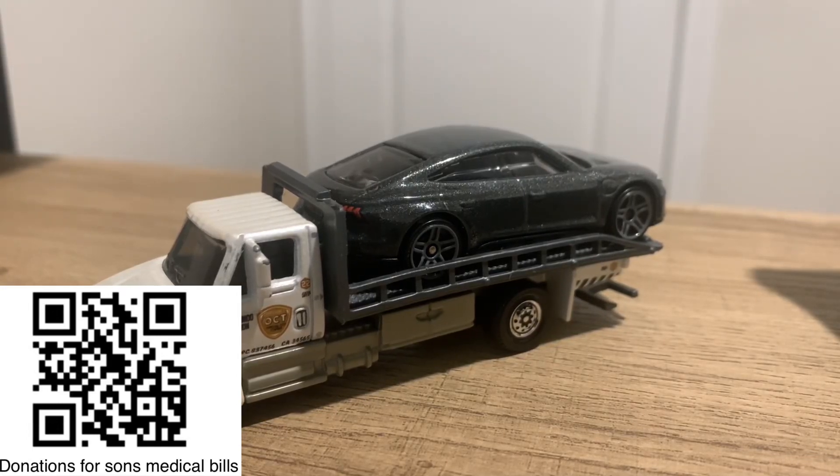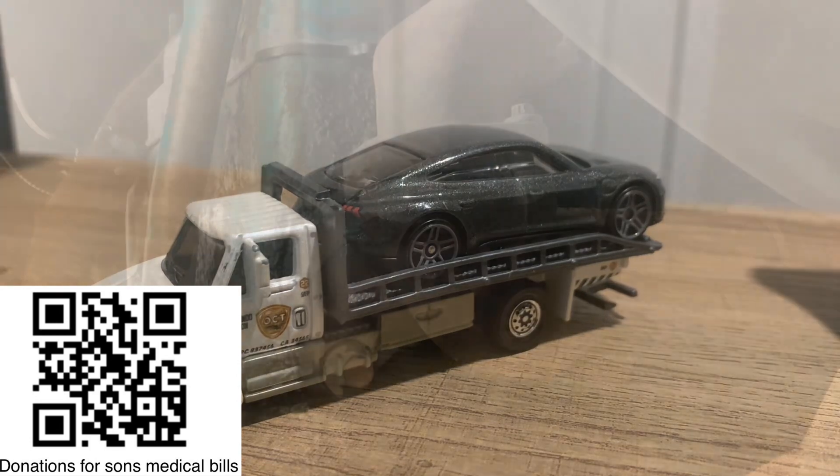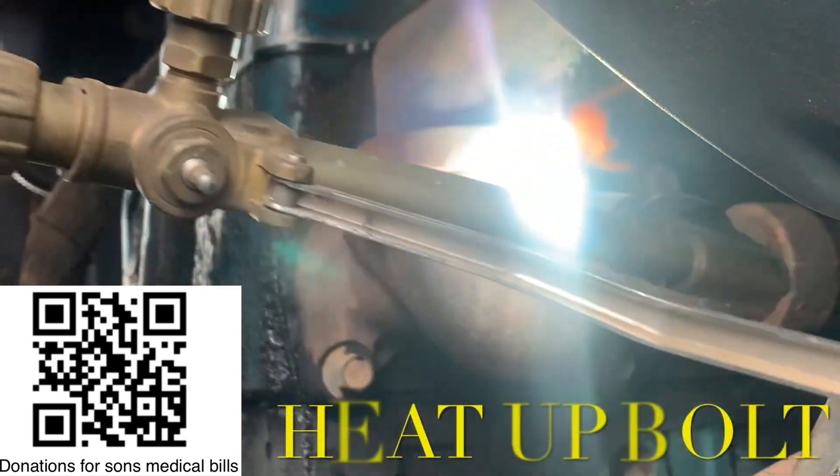This video is about the correct way of removing the bolts when you're going to replace an EGR cooler. If the shop does not have a torch, do not drop the vehicle off there because they will charge you a lot more money. A customer was just charged $700 extra because the shop didn't have the right tools.